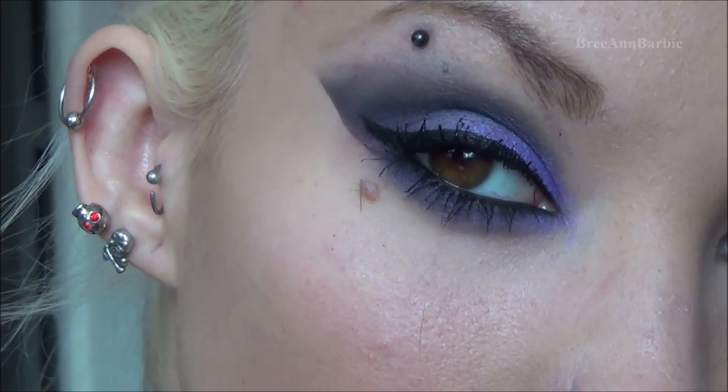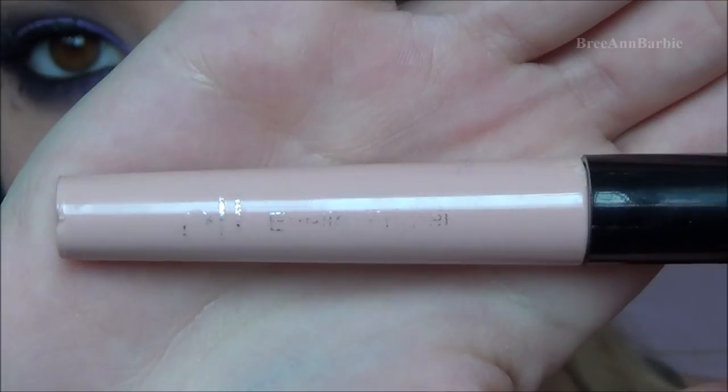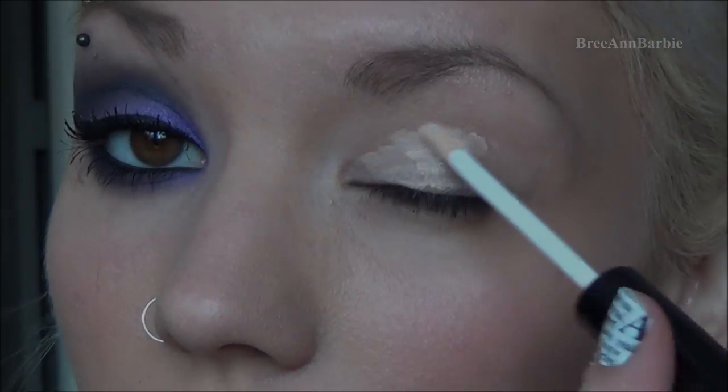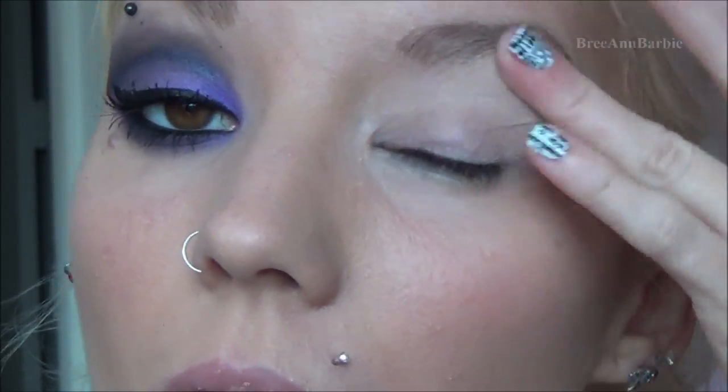Here is the completed look that we are trying to go for — it has a very straight edge on the end. We're going to get started on the other eye. First I'm adding some sheer ELF eyelid primer all over the eyelid just to make sure our eyeshadow sticks in place. Rub that in — eye primers are very important for eyeshadows.